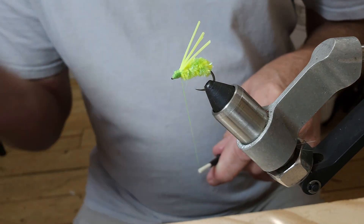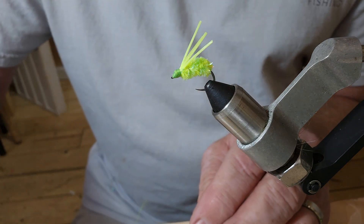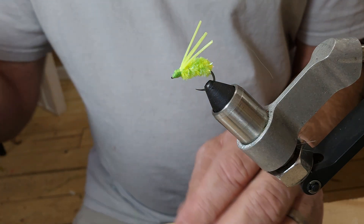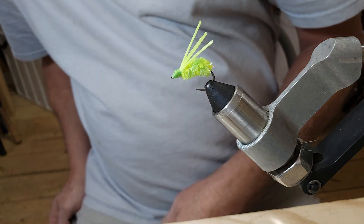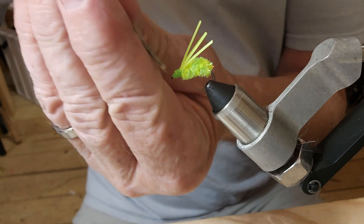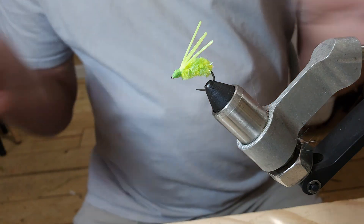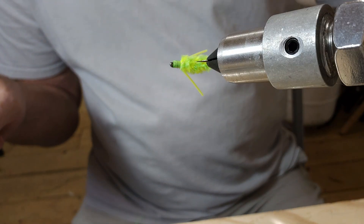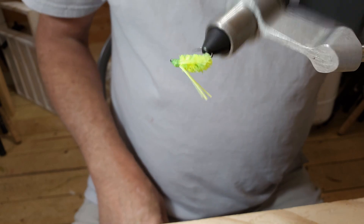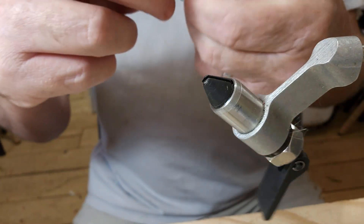Pull this back and cut it through. There we go guys. I can say I don't remember what that fly is called — I'll look it up and put it in the description or the title.